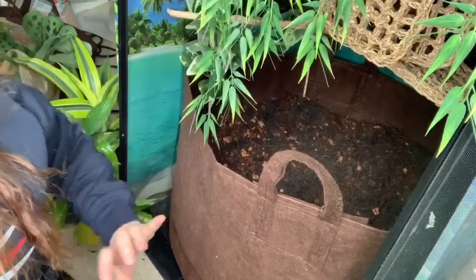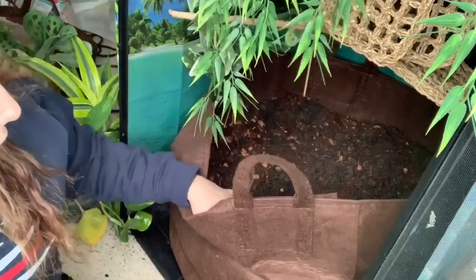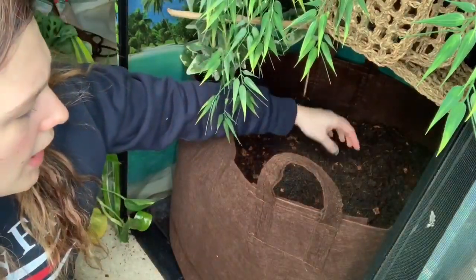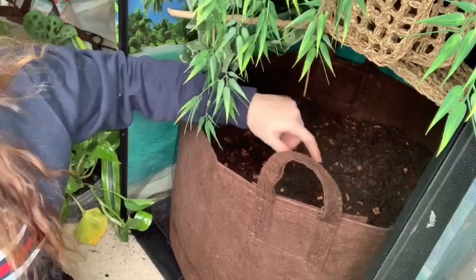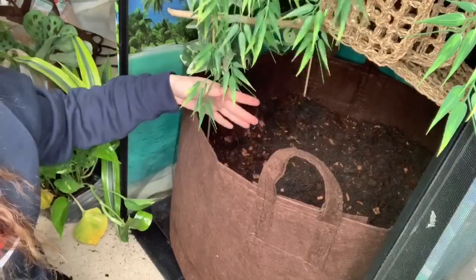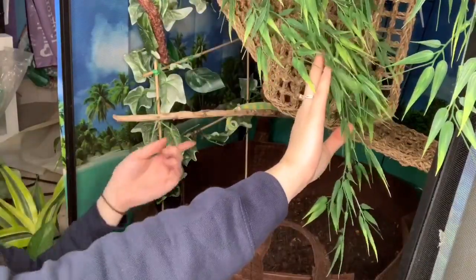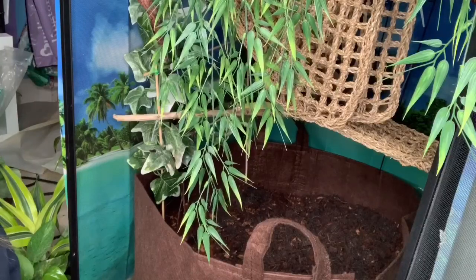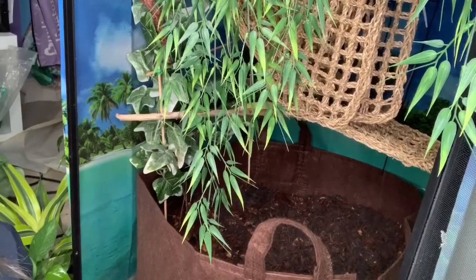Inside here we have a mixture of organic topsoil, sand, and a coconut husk mulch. I'll also be adding sphagnum moss, leaf litter, springtails, isopods, and of course plants. Eugene decided he was going to sleep on a lower branch — you can see his tail right here — so we're going to try to work around him as best we can, because he gets very grumpy when he's woken up.